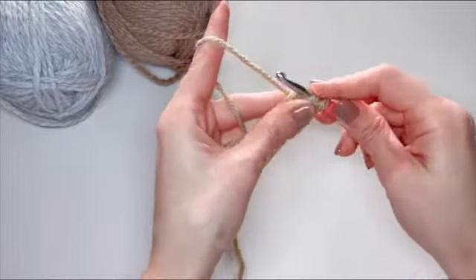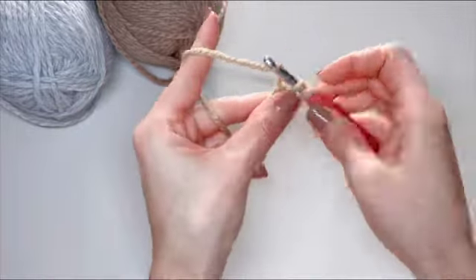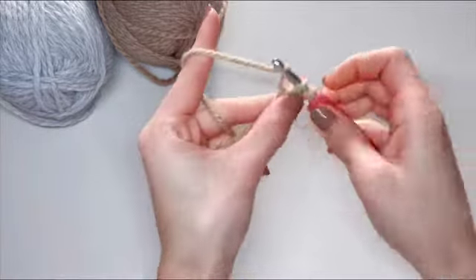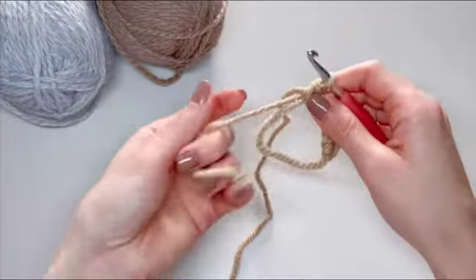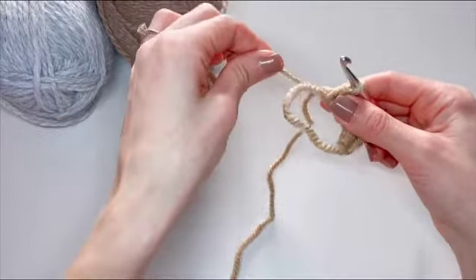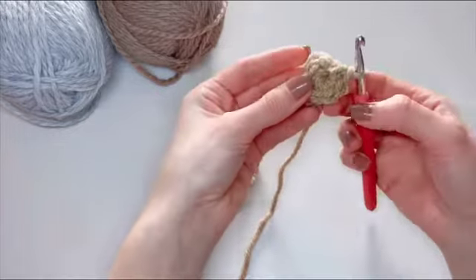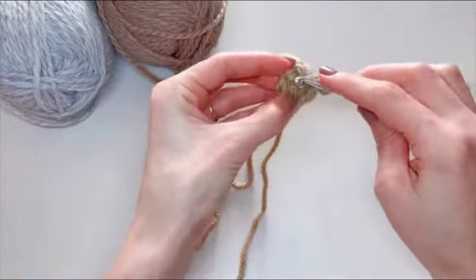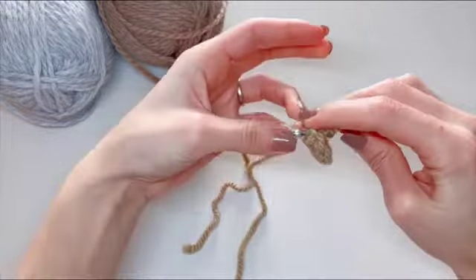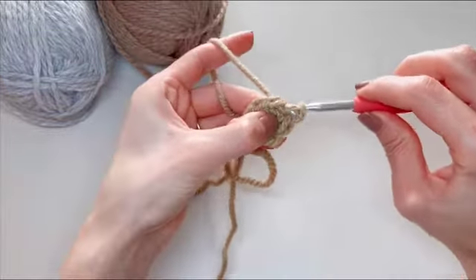We'll do six stitches total to start the magic ring — so four, five, and six. Now get that tail out; you have this big loop here. Take your tail and start pulling on it and you'll see that loop will start to close up. Now one of the ways of connecting these two sides will be going into that first stitch just like that, and then we're just going to slip stitch.